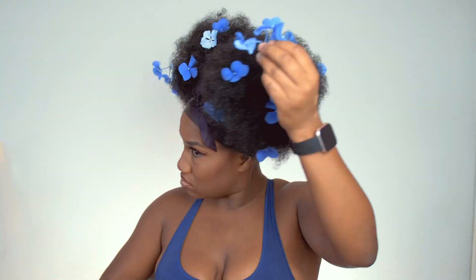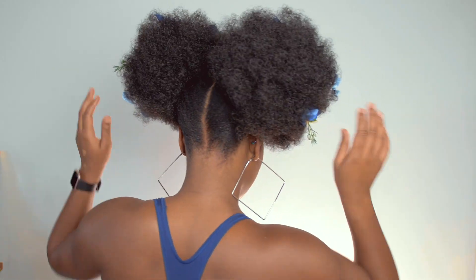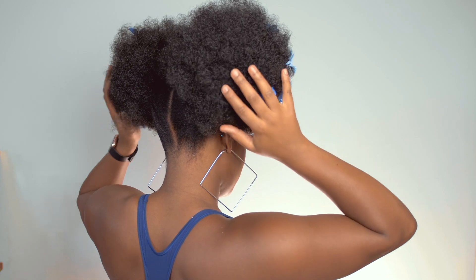Once you get the hang of it, just place the flowers any which way you want, then put on your earrings and get to styling. I didn't do anything to the back because I thought it looked cuter that way, but you can go ahead and do the back if you want. That's it, you guys — I hope you enjoyed and thank you for watching!